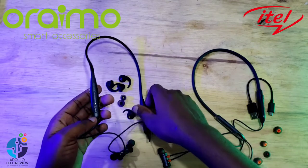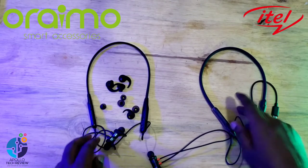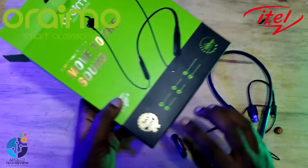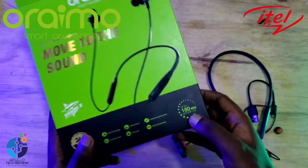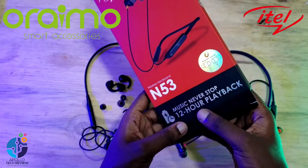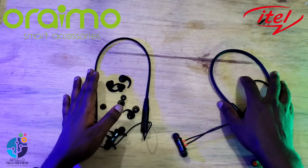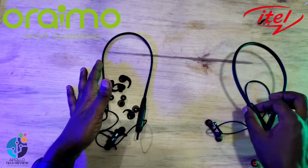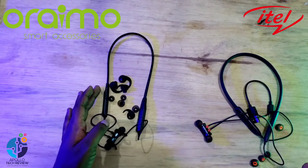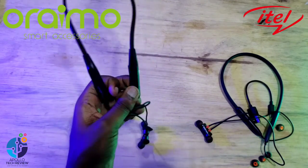They both have remote controls. Checking the battery life — on the Oraimo box it says 180 hours, and for iTel it gives a 12-hour nonstop playback. They are almost the same, but for iTel, the bigger battery of 150mAh versus 100mAh is a meaningful difference when comparing small gadgets like these.